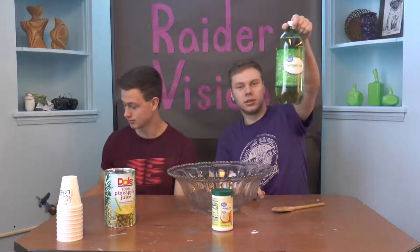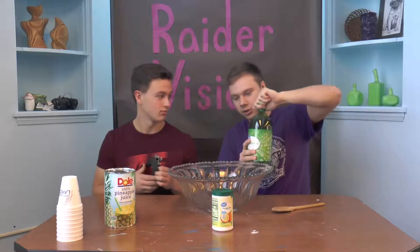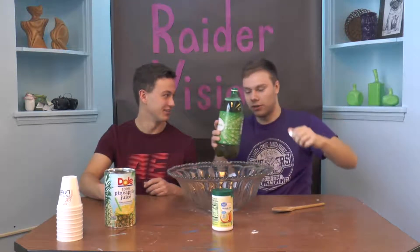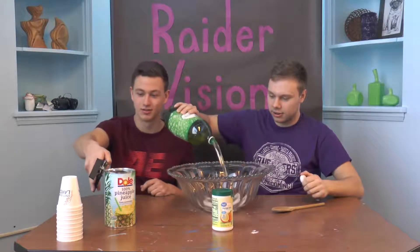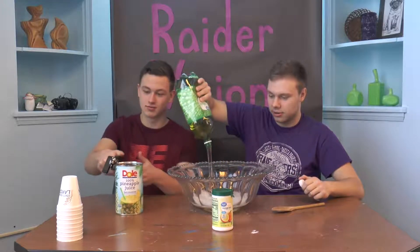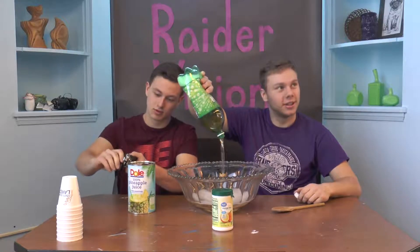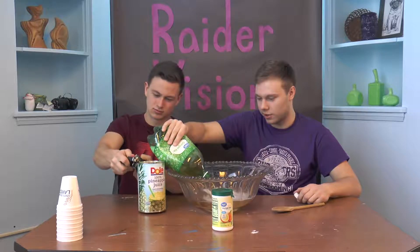So for the first step we're just gonna pour this whole bottle of ginger ale in. How much are we supposed to put in there? All of it. Are you serious? Yeah, okay. Oh, that squirted everywhere!